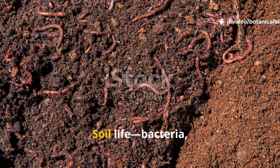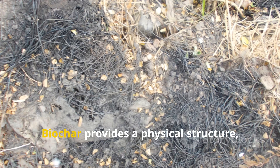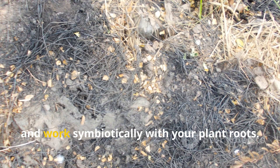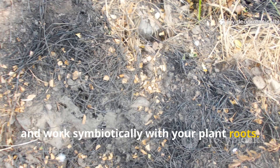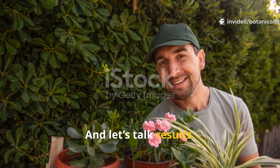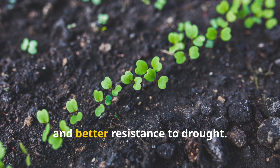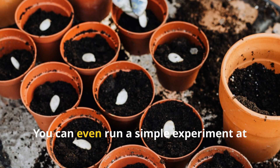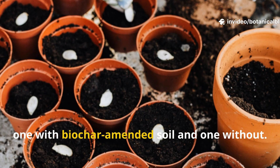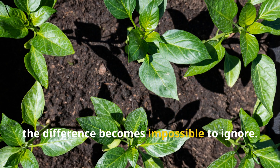Think about microbes — soil life like bacteria, fungi, and earthworms need shelter just like we do. Biochar provides a physical structure, a safe haven where microbes can multiply, thrive, and work symbiotically with your plant roots. Gardeners who've used biochar often report greener leaves, faster growth, stronger stems, and better resistance to drought. You can even run a simple experiment at home: plant two identical crops, one with biochar-amended soil and one without. Within weeks, the difference becomes impossible to ignore.